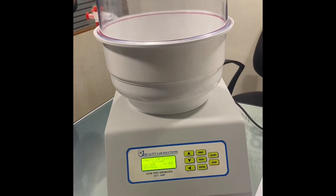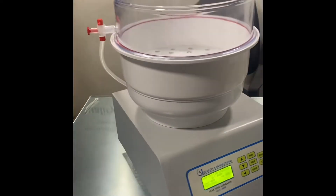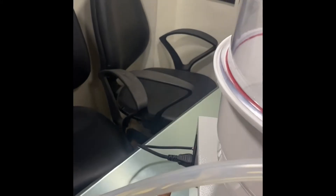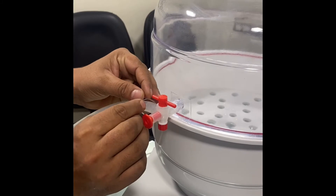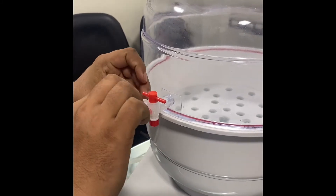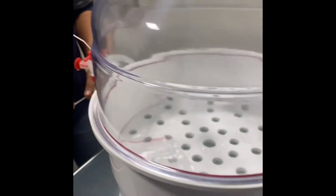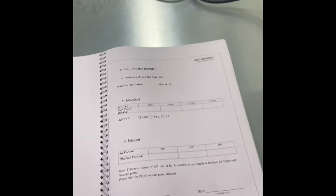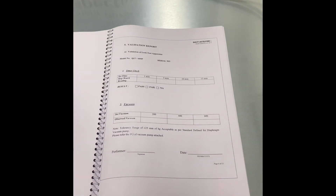Before starting operations, we will make sure some pre-requisites are ticked. We will do a pre-check to make sure that there is no leakage at this point and at this point. This is how we ensure there is no vacuum leakage, because even the slightest leakage will cause the vacuum range to fall outside the range specified in the operational manual.